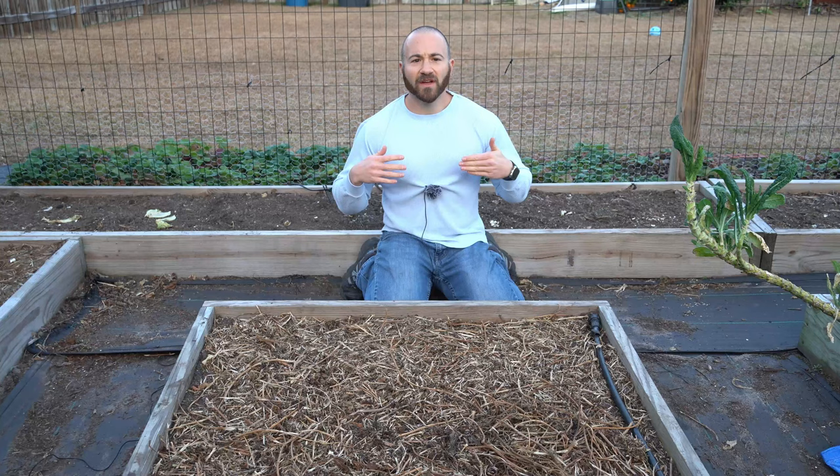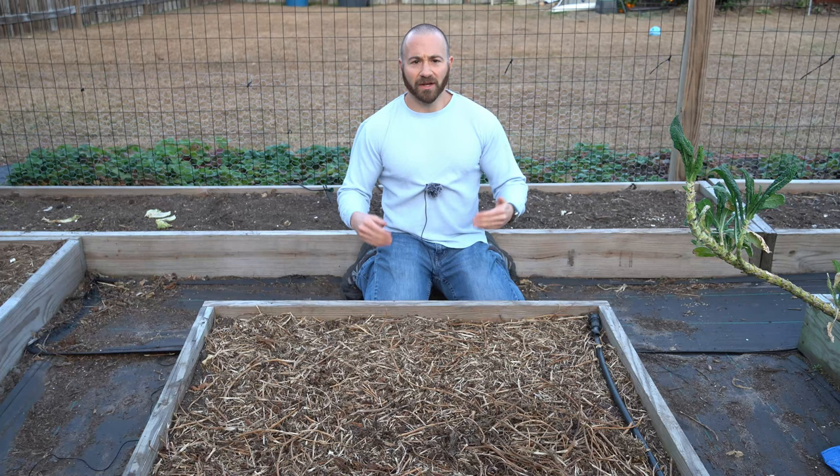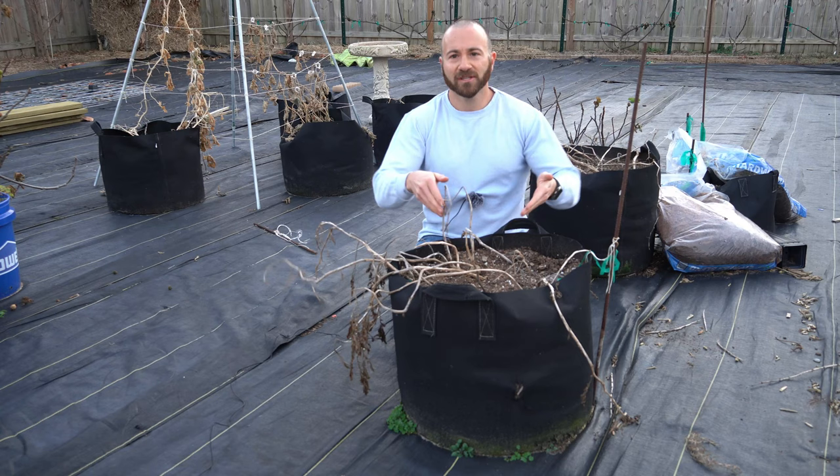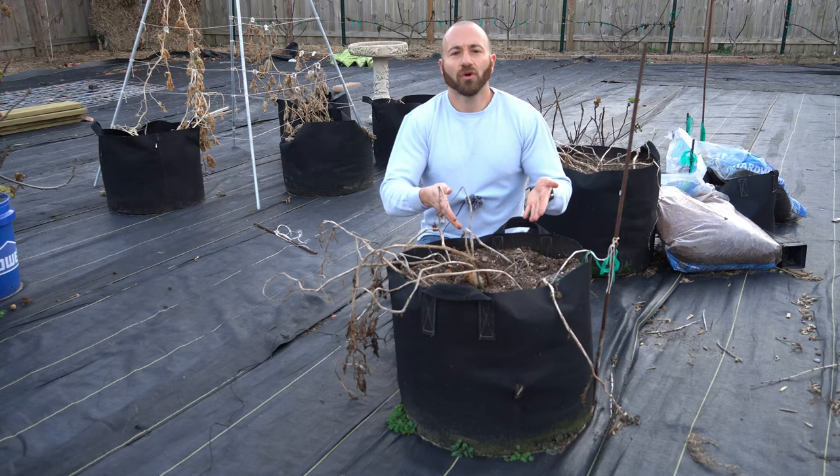You'll have sweet potatoes growing everywhere, and that is not what you want. I grow my sweet potatoes in this one bed so I can keep them quarantined from the rest of my garden. Because they're so invasive, if you have a small garden, I recommend you grow your sweet potatoes in containers, sort of like how I grow these white potatoes right here. That way, you can ensure they don't overtake your entire garden.